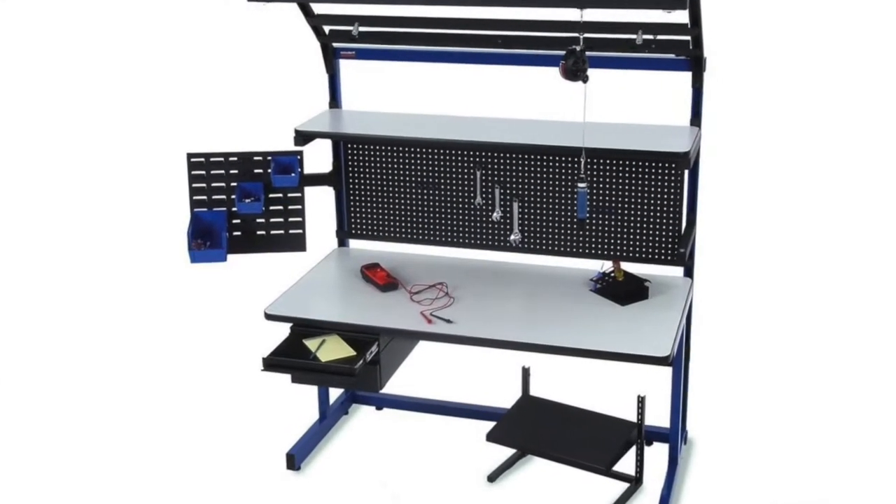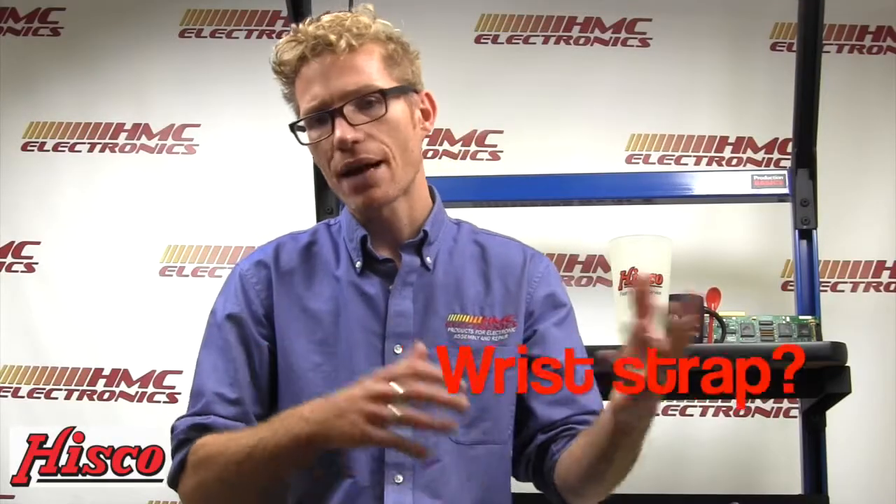Before I get to the unboxing of the 724K, I just quickly wanted to address why I think this is a really good thing for 3M to do. Very often when someone is setting up a workstation, we will get a call or an email asking which wrist strap, which table mat, which grounding monitor, which wrist strap ground monitor. We end up with people questioning compatibility issues, best bang for the buck, and all these other things. What 3M has done is give you one complete part number that is everything you need to get an ESD safe area set up so it can be operator ready.